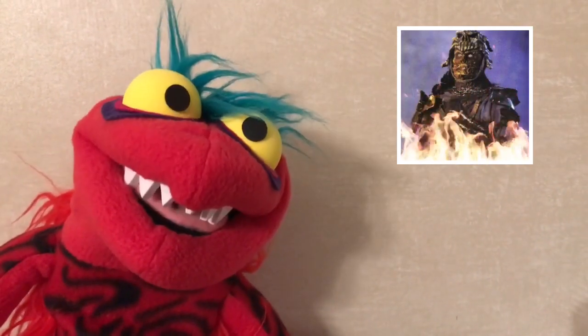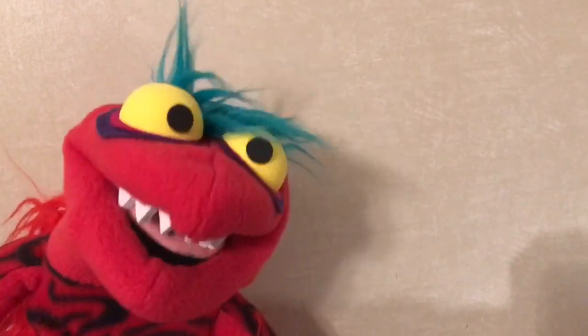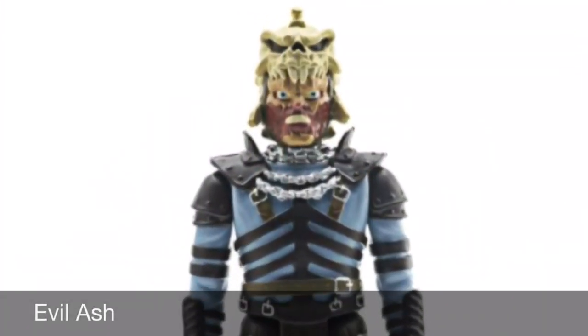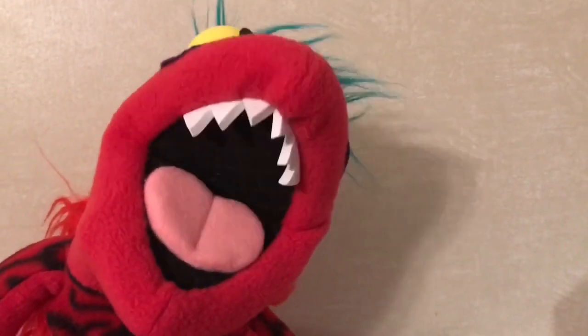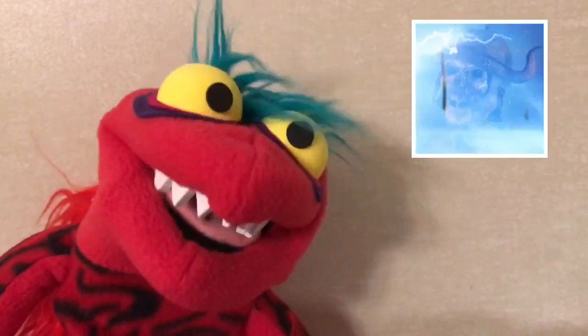As the two-headed Ash fights to separate himself from his evil twin, when he does he becomes the evil warlord and leads an Army of Darkness — he is the evil embodiment of Ash. The evil army of the dead are called Deadites, and these form the Army of Darkness. In this case we have a Deadite Scout.